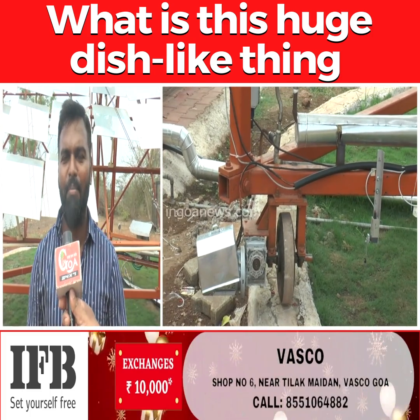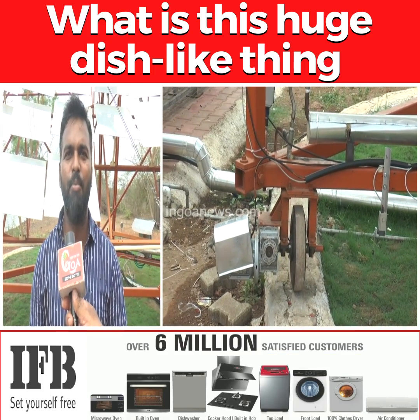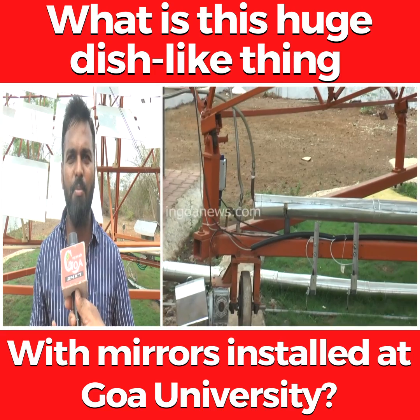Hello everyone, I am Madan Mohanretti on behalf of ERS GlassTech Solar Private Limited. We have installed a solar boiler with the support from GEDA, Goa Energy Development Agency, in Goa University. It's a solar boiler.